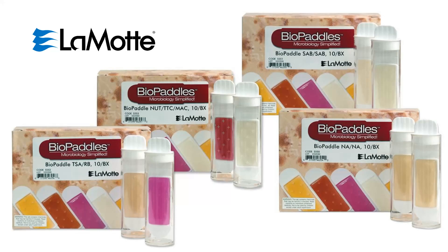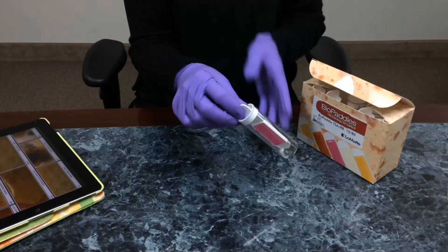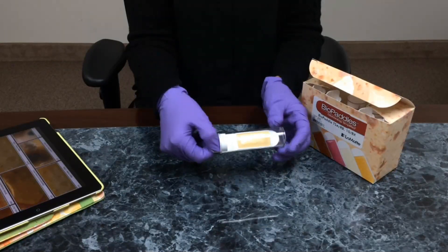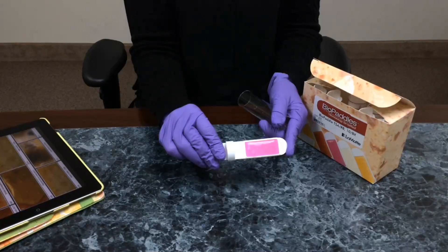Bile paddles are flexible paddles with a microbe-specific media on each side and are enclosed in a sterile vial. Bile paddles are ready to use out of the box and do not require prep. The bio paddles may be stored at room temperature and have a longer shelf life than traditional petri dishes.